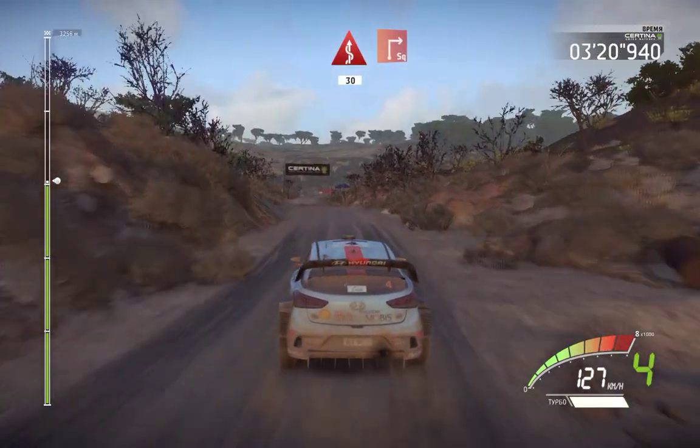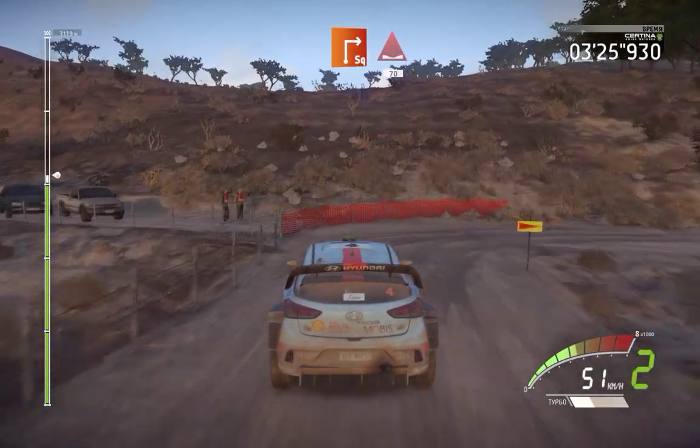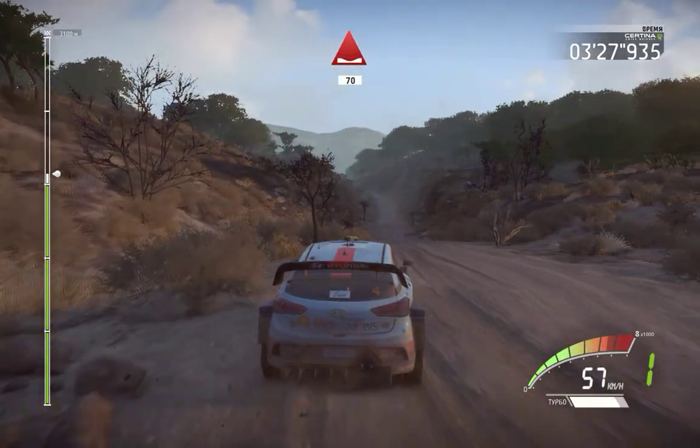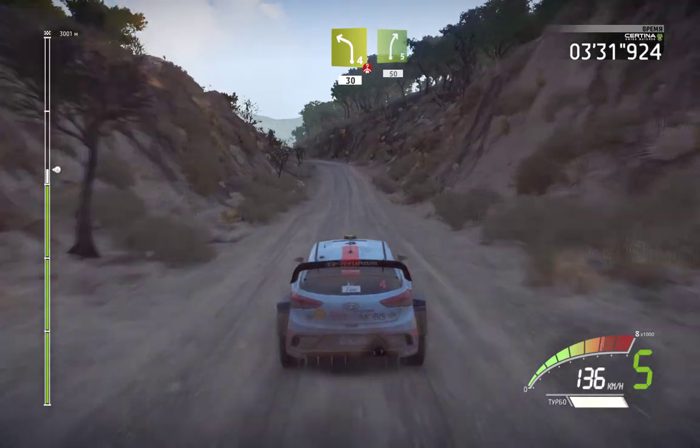Kinks 13 and caution, break, square right into dip 70, left 4 over crest 30, right 5 50.